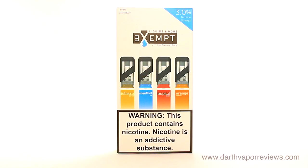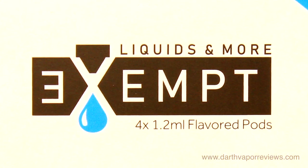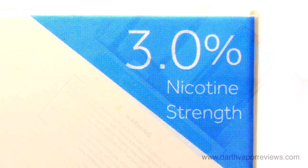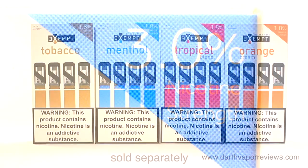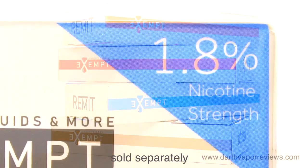The second box contains a variety pack of four different flavor pods that contain 1.2 ml of e-liquid. They come in pre-filled nicotine salt pods with 30 mg of nicotine. Sold separately are standard flavors in 6 or 18 mg of nicotine.